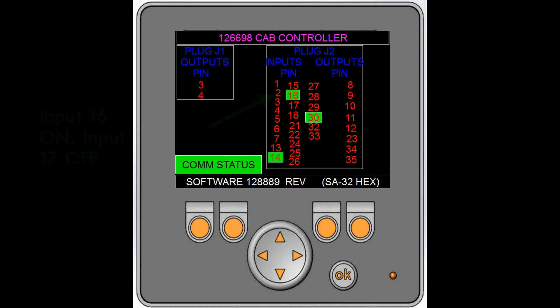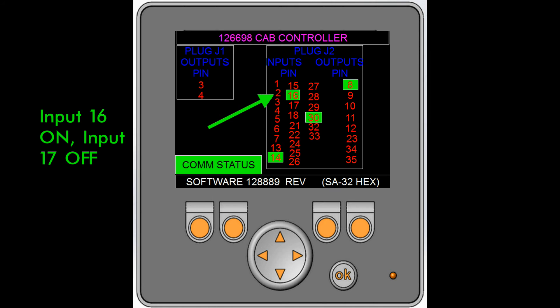The second screen is for the cab controller. Each of the numbers represents the pin of the controller itself. If the pin number is lit green, either the input or the output is on or active. For a description of what each number, input, and output correspond to on the truck, please consult the manual or contact New Way for a reference.